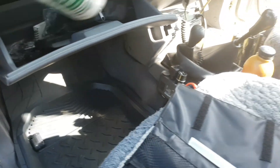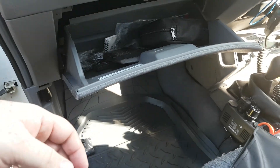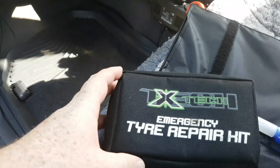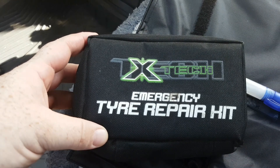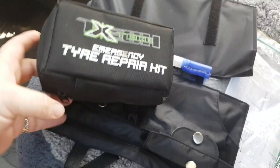Oh, the glove box — that's what I forgot. Bug Off — I always carry that so you can mix it into your water bottle for your window squirters. And there's a tire repair kit — I actually won that in a raffle, and it works. I'll open that up and have a look.